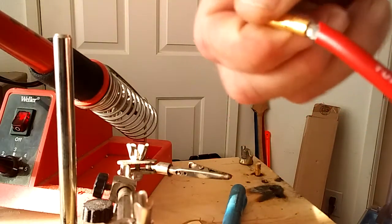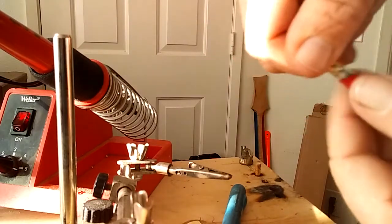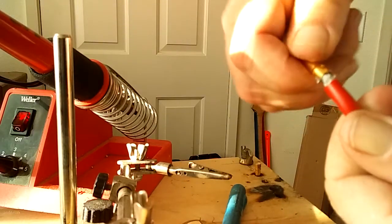And there you have a nicely soldered EC5 connection — no trimming of the wire.